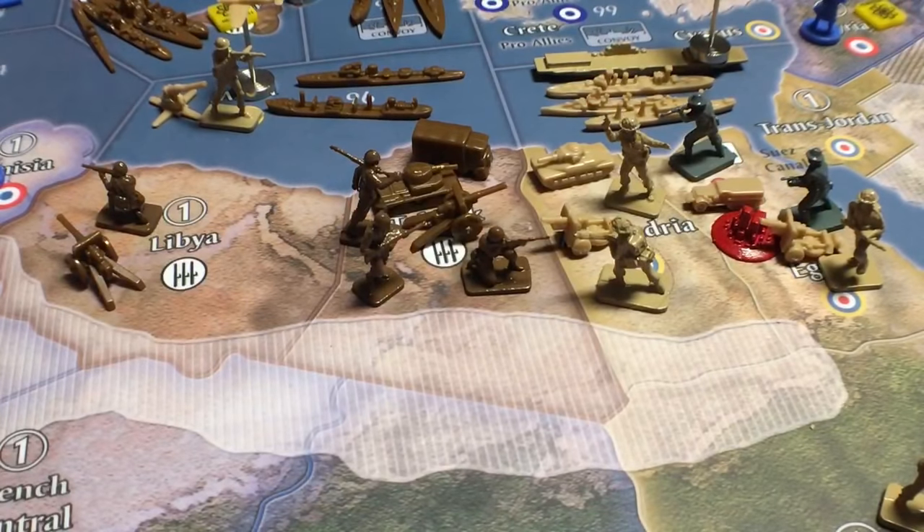Hello everyone, this is General Hand Grenade here. Welcome to my war room in Prince George, British Columbia. Today I want to do a quick video on some new infantry pieces that I have. I was going to do a video on all of my customizations, but I'm still waiting for a few of them.